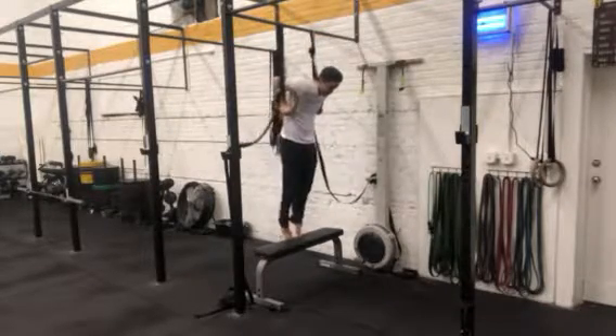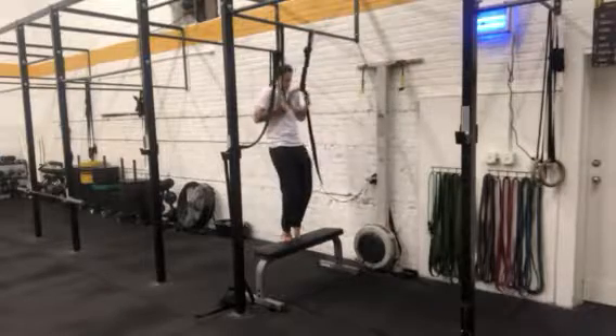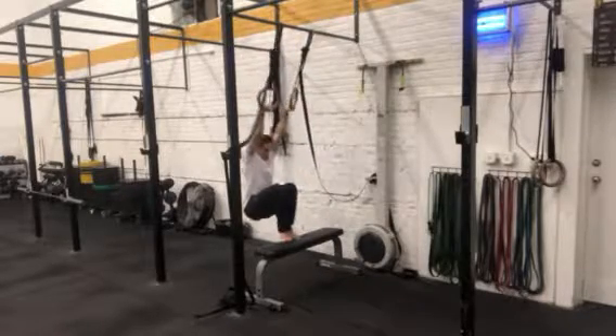So one more good rep: from the top of the ring dip, we're going to lower ourselves down with as little spot as possible, keeping the rings against the chest, maintaining that false grip, and lower ourselves back down.